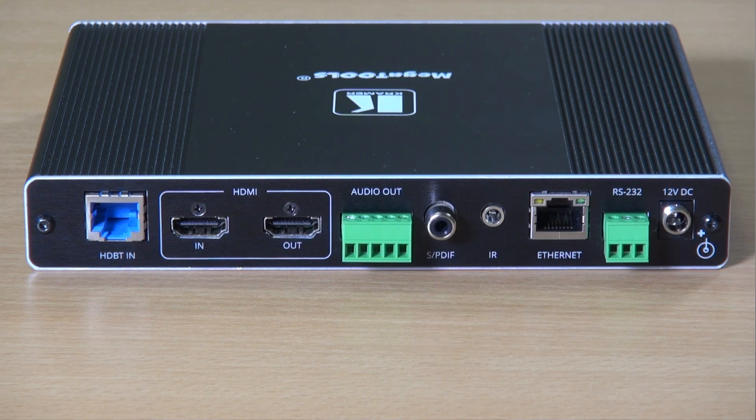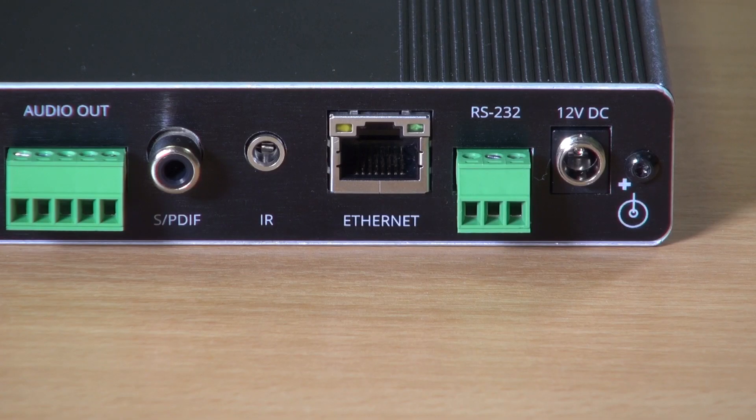There's a 3.5mm jack for bi-directional IR, the ethernet port, and terminal blocks for RS232. Finally, there's a 12V DC input for situations where power is not available over HDBaseT.